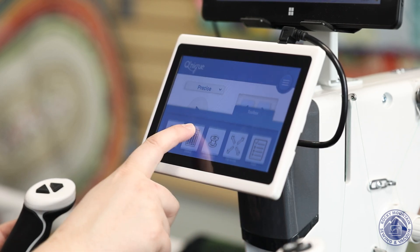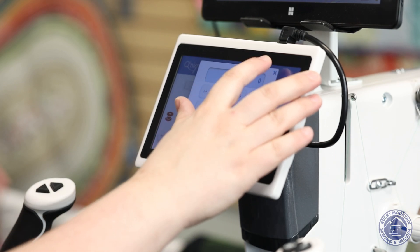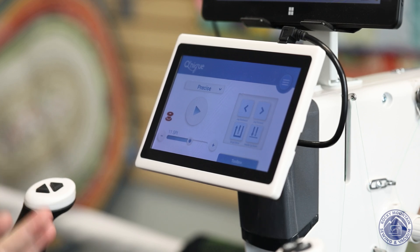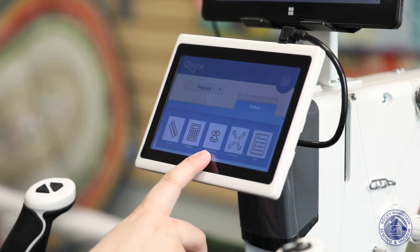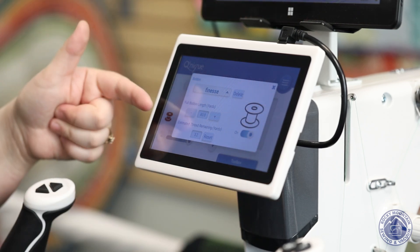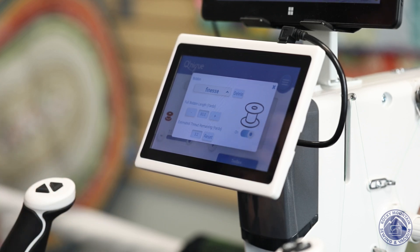In the toolbox there's also a calculator — a lot of us like to calculate how big a binding we need or how many stitches a project will take. Nice and easy, right there on the machine. There's also a bobbin estimator. I can tell it what type of thread I'm using, how full a bobbin is, and it will guess about how much is left. It shows I'm using finesse thread; 80 yards is about a full bobbin, and according to this I don't have much thread left.